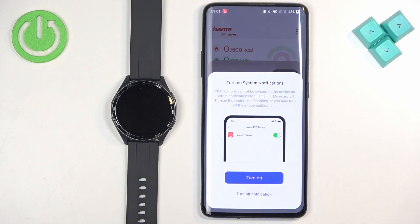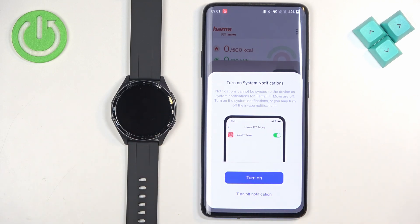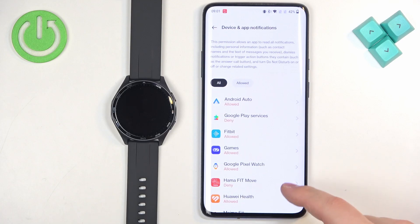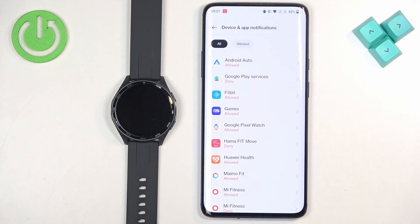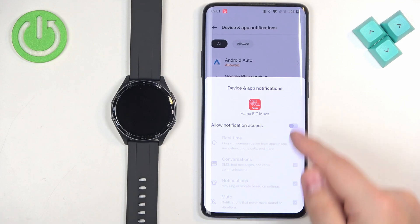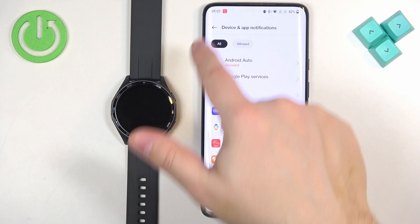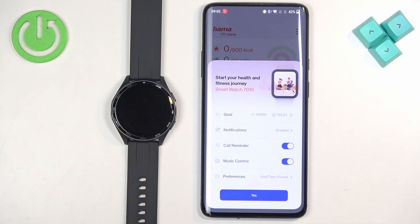Next you have the option to turn on system notifications. If you want to receive notifications from your phone on your watch, tap on Turn On. You'll need to scroll through the list, find the Hama Fit Move app, tap on it, and tap the switch next to 'Allow notification access', then tap Allow. Once done, notification access should be enabled.